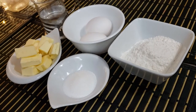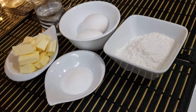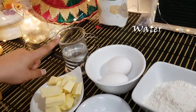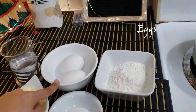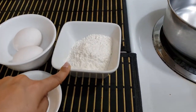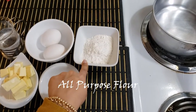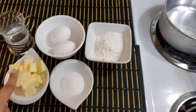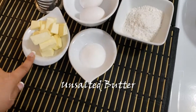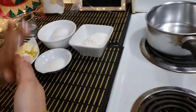These are my ingredients — very simple. I have 150 ml water, 2 tablespoons oil, and 110 grams of all-purpose flour. And this is my butter — 40 grams unsalted. And this is 20 grams white sugar.